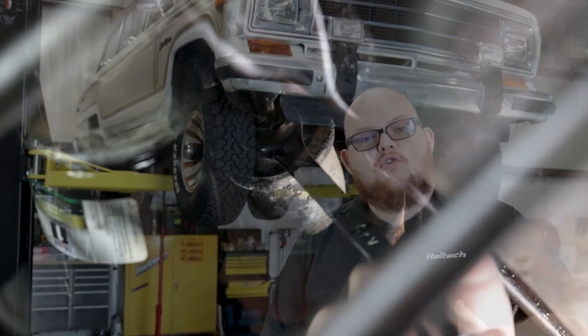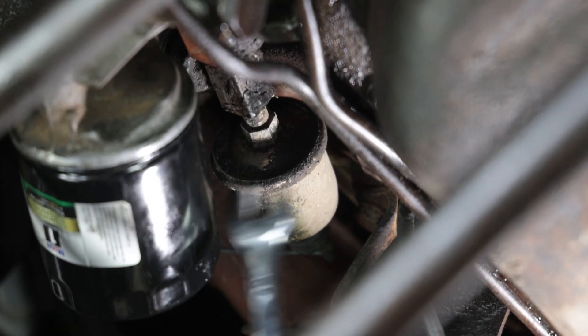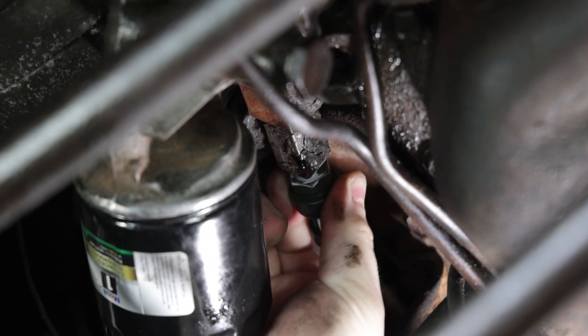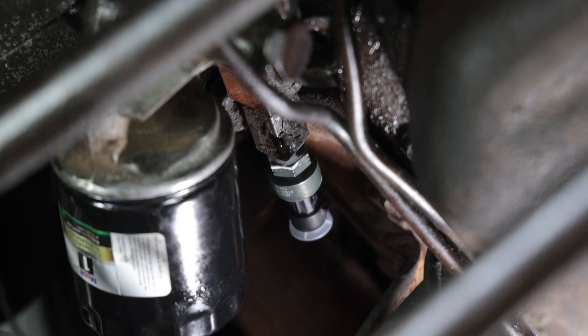Now that we have this thing up in the air, let's talk about an oil pressure sensor. On this Wagoneer, there's not a lot of great easy-to-access locations. So what we're going to do is delete the non-functional oil pressure switch down by the filter on the passenger side of the block. That will allow us to install our eighth-inch pressure transducer in the same location.